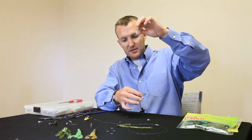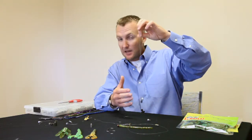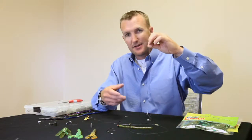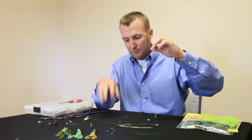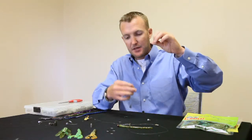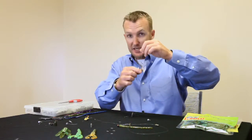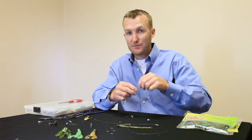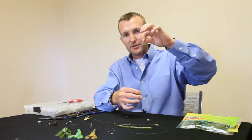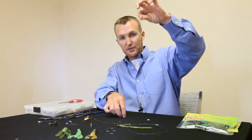On a drop shot rig, the presentation is originally designed to be fished vertically, meaning you're probably not going to cast further than 15 feet from the boat — more of a vertical presentation. The standard rule of thumb is, if you do a vertical presentation, meaning just a short cast, you typically don't want to go above about 18 inches where you place your hook.